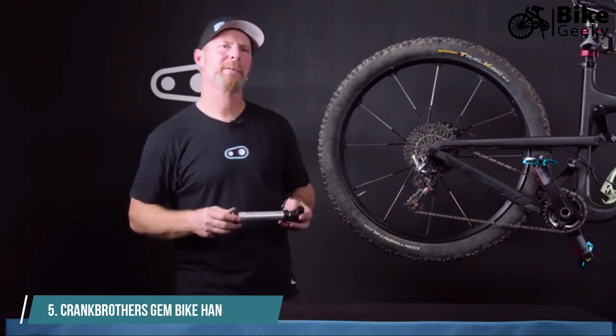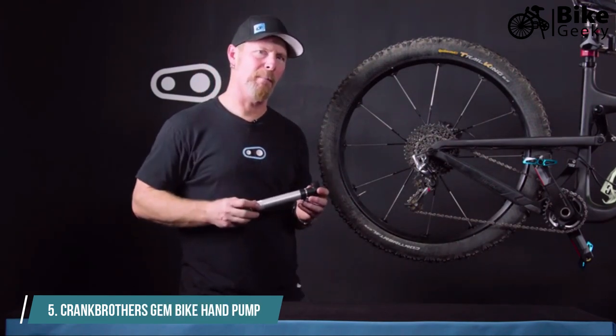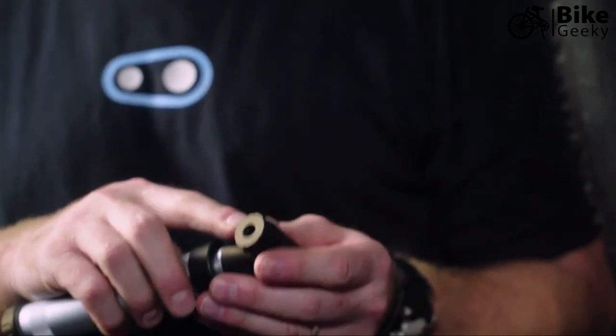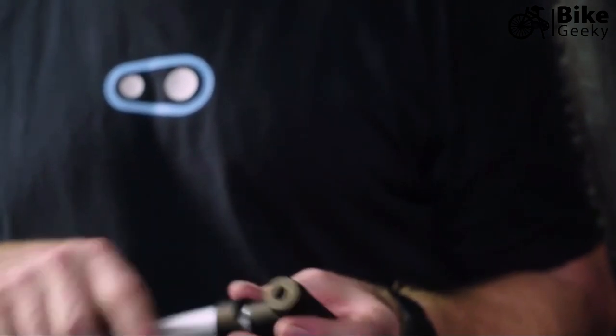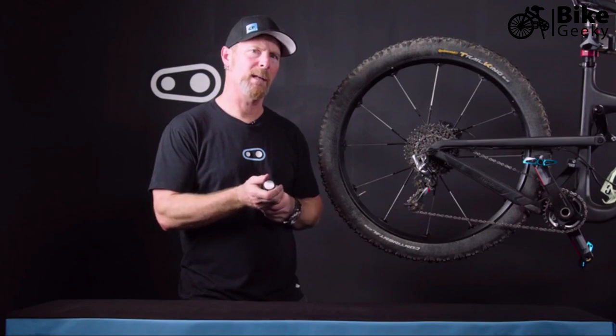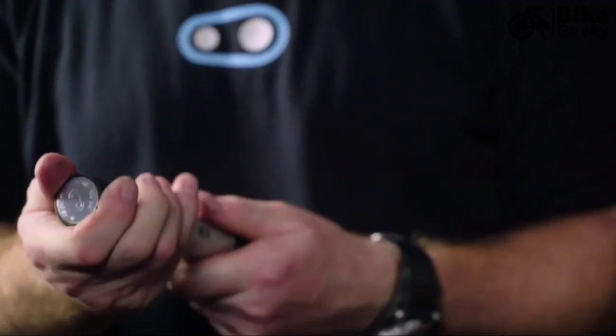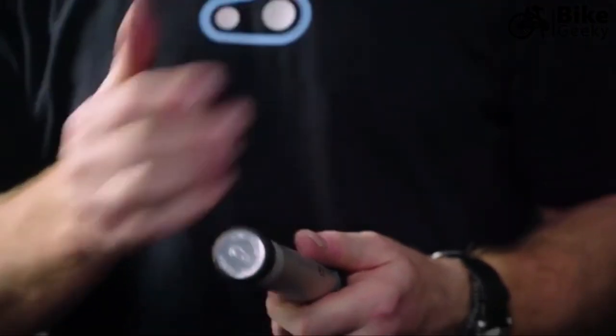I'm Tim with Crank Brothers, and today we're going to talk about our Gem pump. With the Gem pump, we have a dual head feature which is reversible, so it'll fit on both Presta and Schrader valves. We also have a nice little adapter on the bottom which allows you to change from a high pressure to high volume setting, to adapt to whether you're using it on a mountain bike or a road bike.